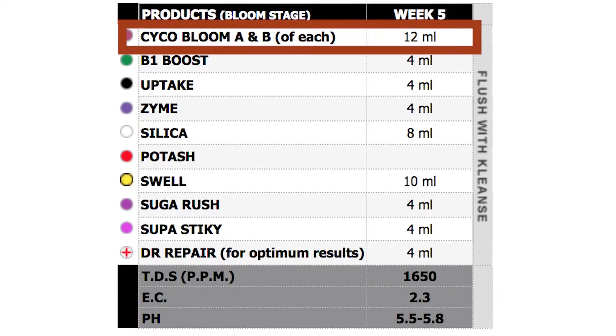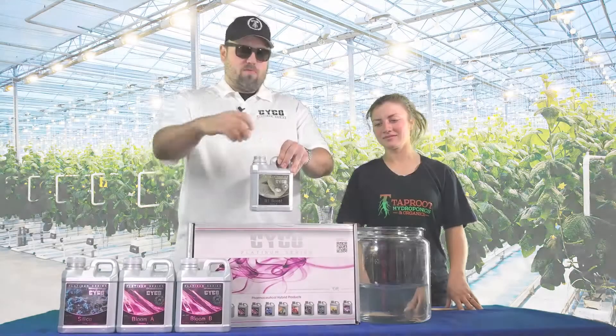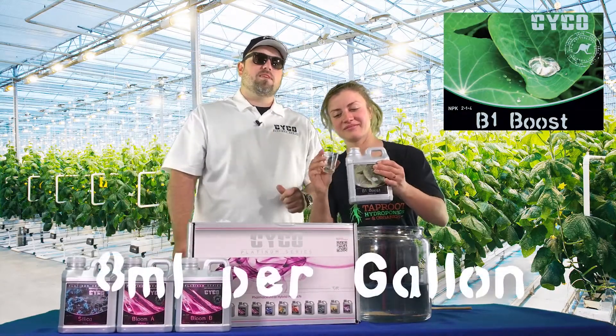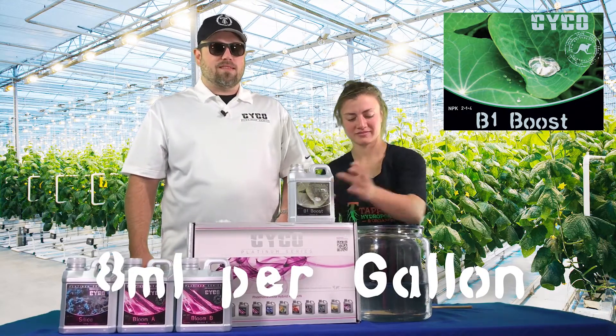Alright, so we've got the base nutrient in — 12 mLs of the A and 12 mLs of the B. Now we're going to move on to our B1 Boost. We are going to run 8 mLs per gallon of the B1 Boost. We're going to put that in the water, mix it up. Our plants are going to love us — they're going to thank you.